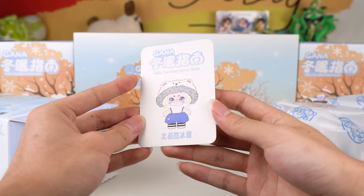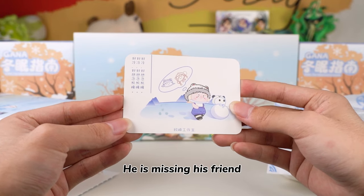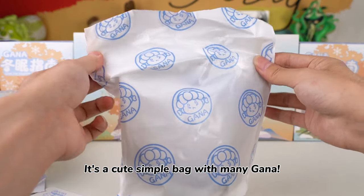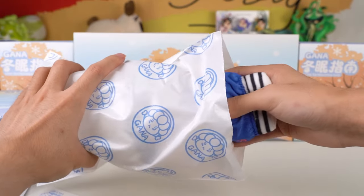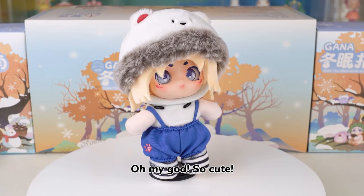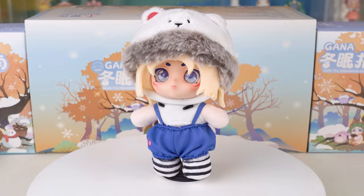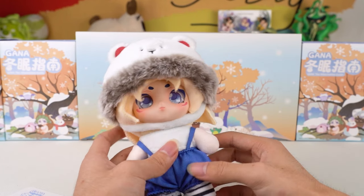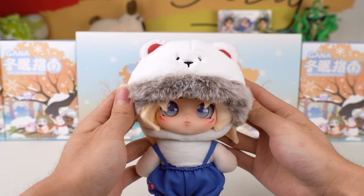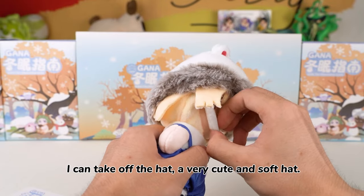He is Arctic Cool Bear. Love the illustration at the back — he is missing his friend. He is a polar bear, fluffy and adorable. Check the details out: simulated long plush, with a fluffy and smooth touch hat. The hat is detachable. I can take off the hat — a very cute and soft hat.